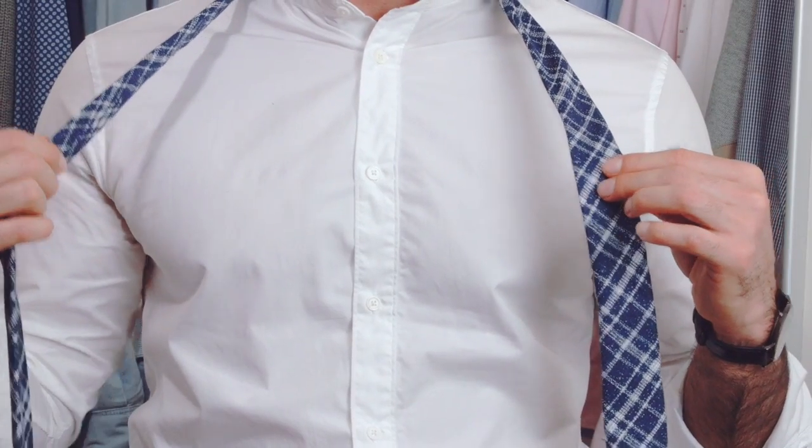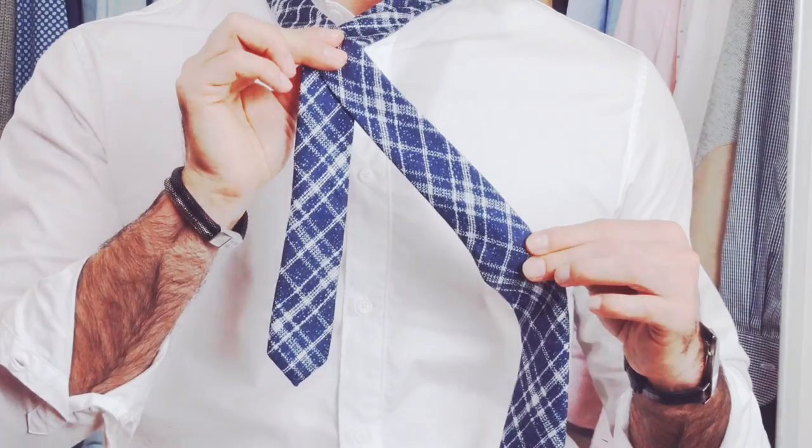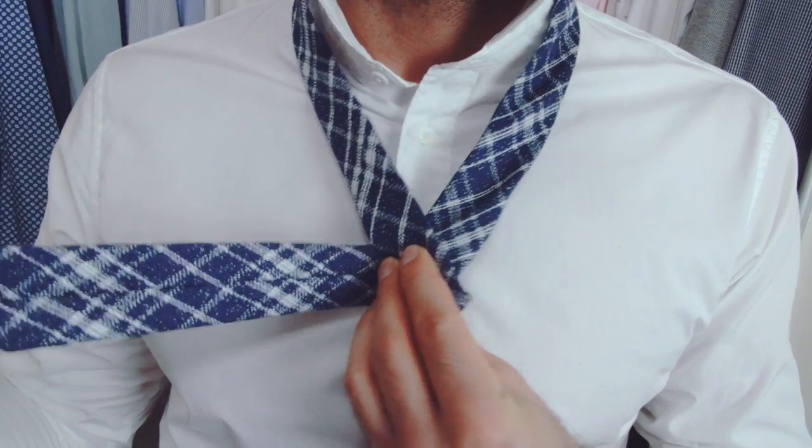Place the wide side over the thin side, holding both ends like this. Wrap the wide side behind, keeping your fingers on the fold you are making.